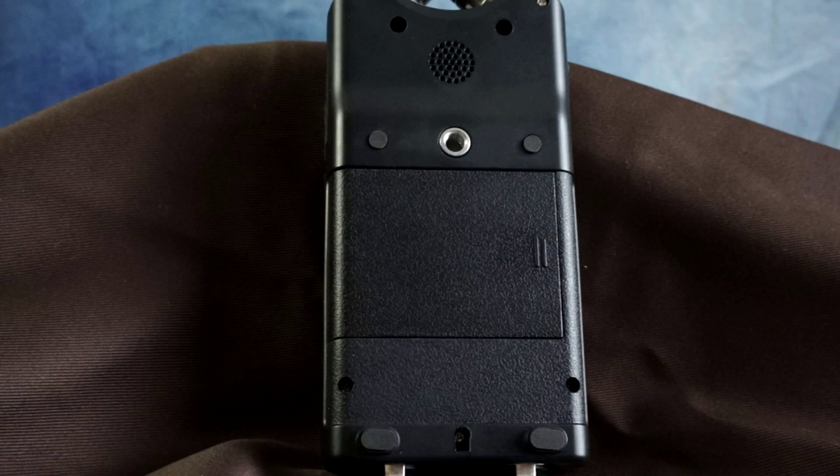Let's take a listen to how the DR40 performs in real-world situations. This is a test of the Tascam DR40 digital audio recorder using the internal microphones set to an XY stereo pattern. Now is the time for all good men to come to the aid of the party.